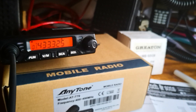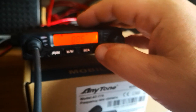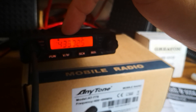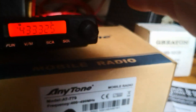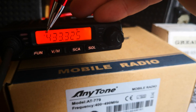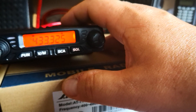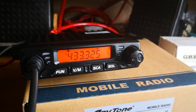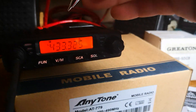If we press the function key briefly and then press squelch, it will carousel between tone, CTS, and DCS. What you want is tone — you can see the icon in the corner that says T in the box. That's what you want it on. You don't want CTS or DCS, at least for UK.